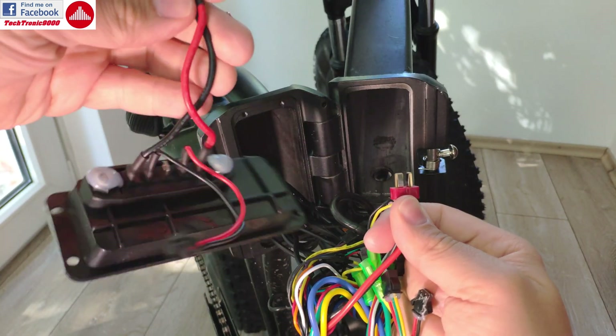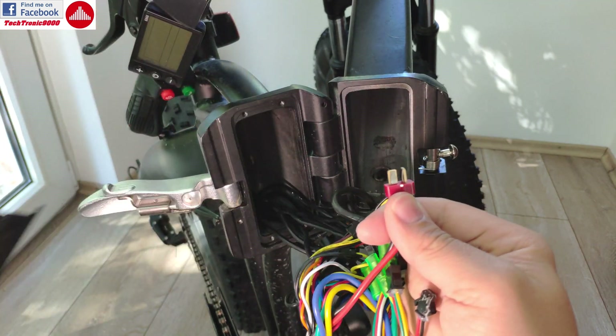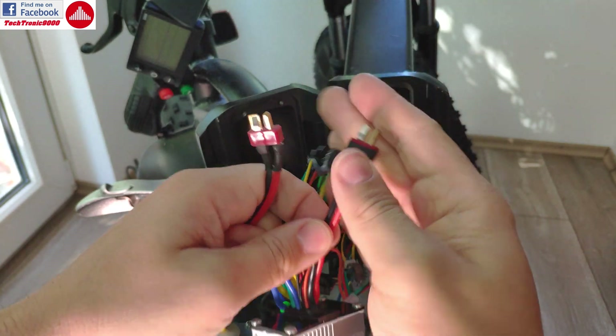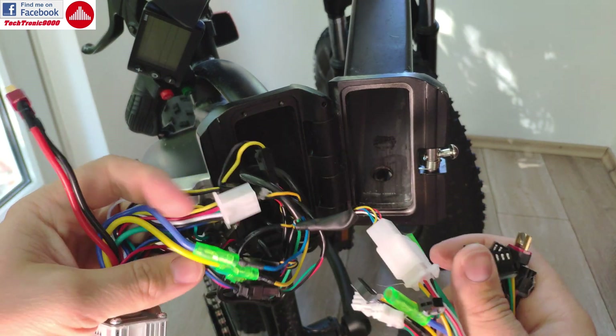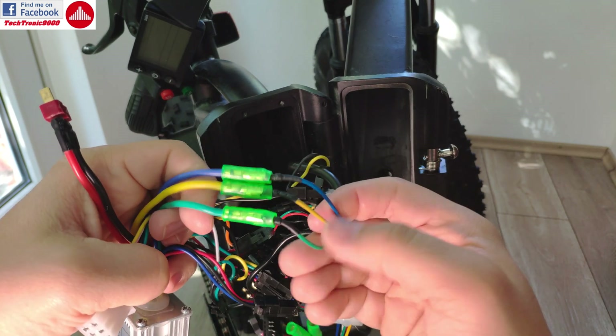This is the power cable — you can connect this later so you have more space to work. It's the connector with black and red wires, which supplies power to the controller. The plugs are the same, so there's no problem there. I'm going to leave this off and fix it later.